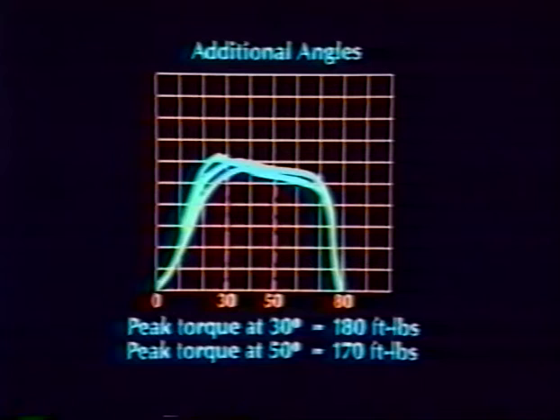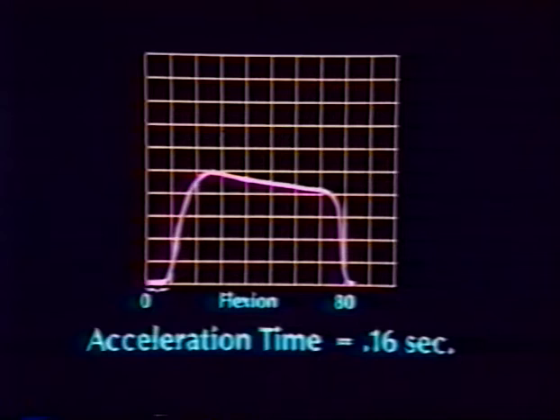Acceleration time is a measure of the time from the initiation of movement until the patient meets the preset speed. In a maximal effort, this is dependent upon the patient's recruitment capability, fiber type distribution, neuromuscular inhibition, and intramuscular viscosity. The acceleration time is noted by the flat line at the first part of the curve and is representative of the free limb acceleration.